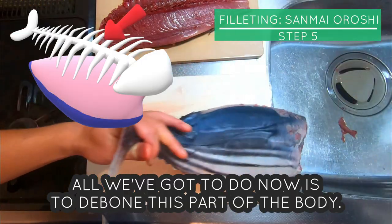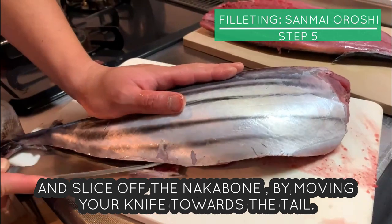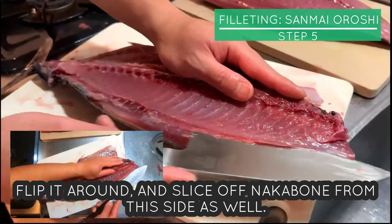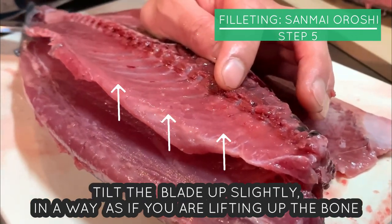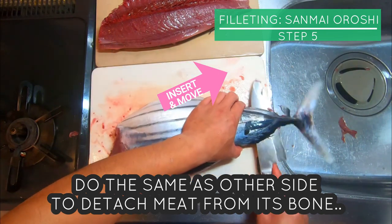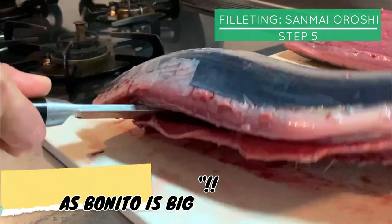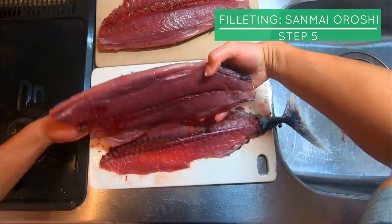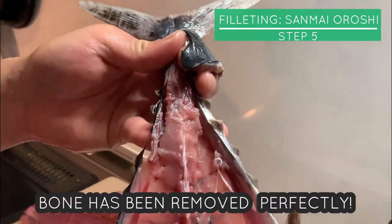All we need to do now is debone this part of the body. Skin side up, insert knife right above Bonito's inofen and slice off nakabone by moving the knife towards the tail. Flip it around and slice off nakabone from this side as well. When moving the knife beneath nakabone, tilt the blade up slightly as if you're lifting up the bone. Do the same on the other side to detach meat from its bone. Bonito is big and so are its bones, so you might need to put a bit of oomph in there. There you go — sanmai oroshi finish. The bone has been removed perfectly.